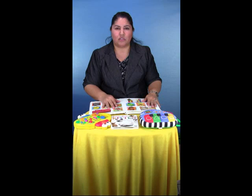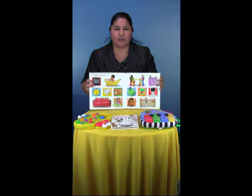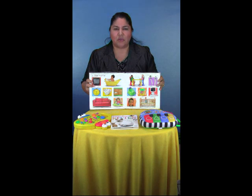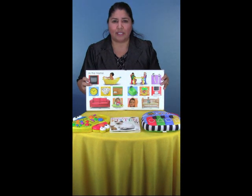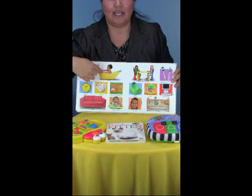Some activities you can do to encourage pointing include using books with many pictures, like this one. You can show your child that you're pointing — oh look, here's a baby in the tub.